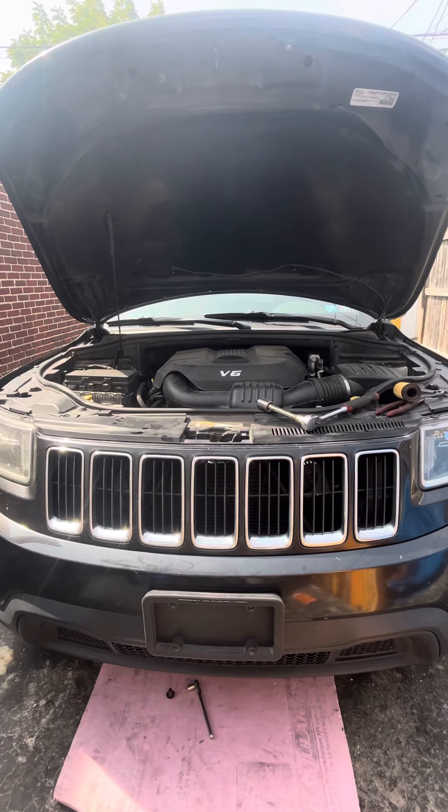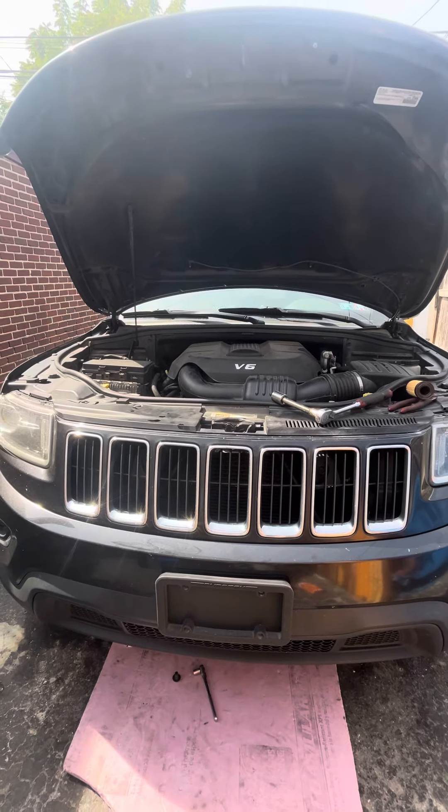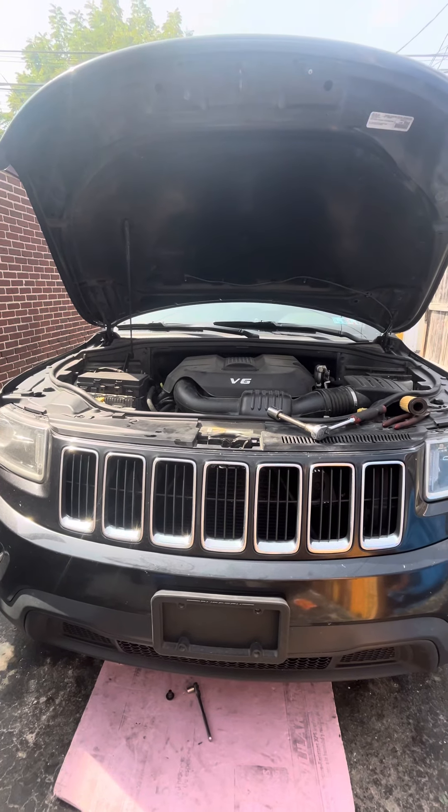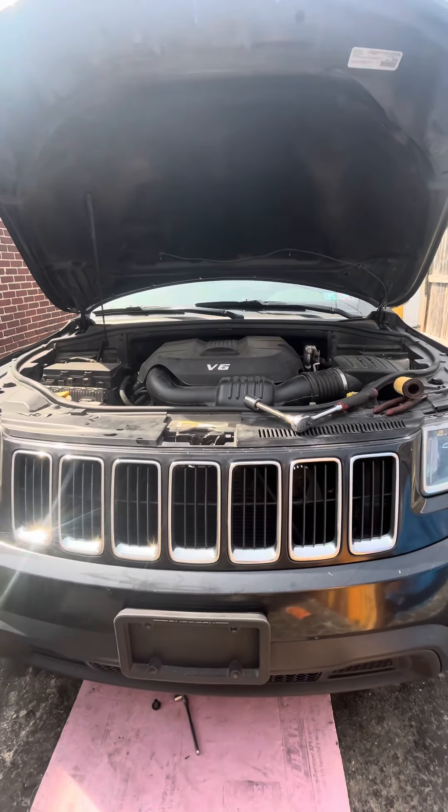Hey friend, I'm going to show you how to save money to change your oil in this vehicle. I told my buddy's grandmom how to do it. She did it. She was able to save a lot of money.